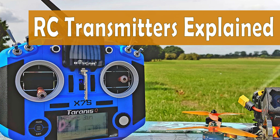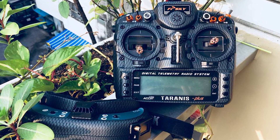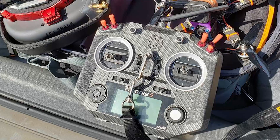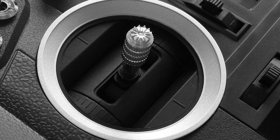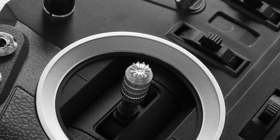An RC transmitter, or radio control, is the device you use to control your drone. Like your goggles, a transmitter can last for a while, so we recommend sparing as much of your budget for a transmitter as you can. Here are some of the features you should know about when selecting a transmitter.